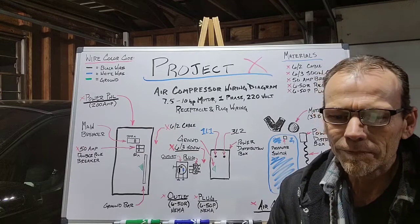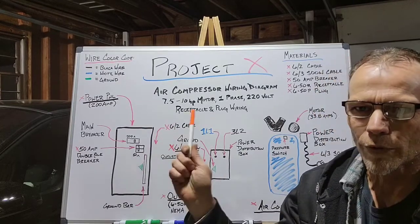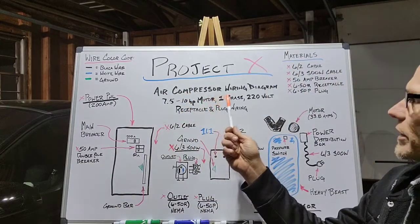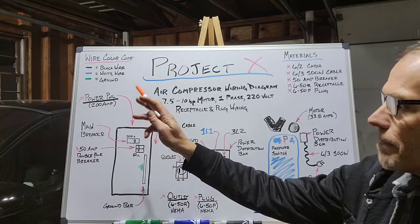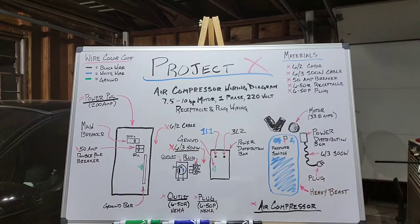With that being said, let's jump right into the air compressor wiring diagram I have on the whiteboard behind me, which is for a 7.5 to 10 horsepower motor that requires single-phase 220-volt power. What we want to do is take power from the power panel over to our big heavy beast of an air compressor.